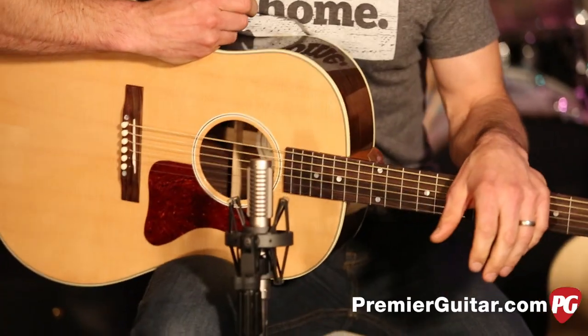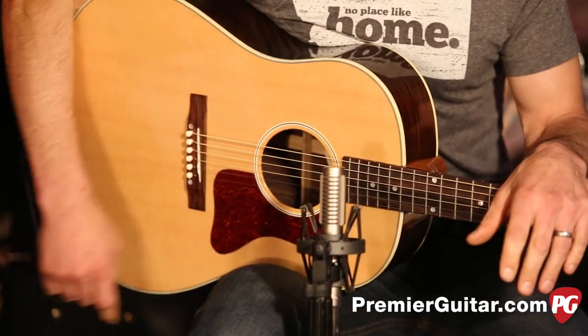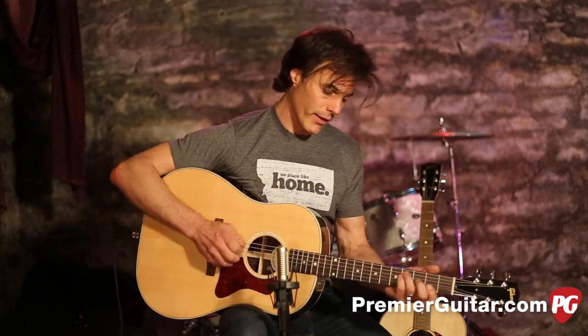They're both great guitars with unique tone qualities. This guitar is right out of the box and it sounds great. Because of the nitro finish and the way it's built — like all Gibsons — it's going to sound even better with age, but it does everything really well. Like the bluegrass-y thing.